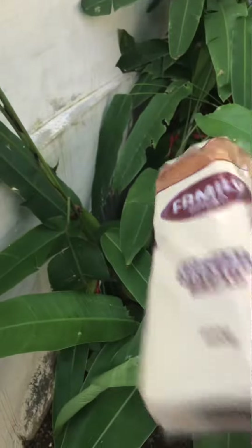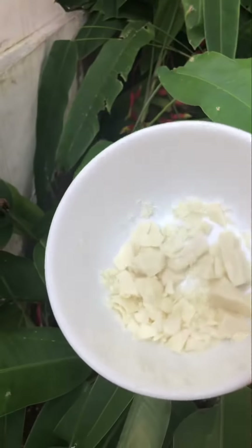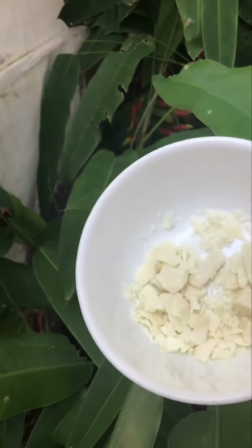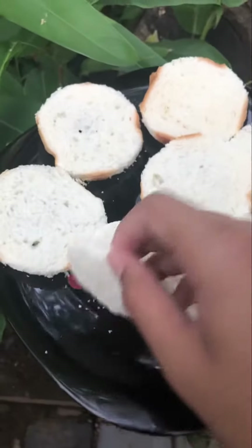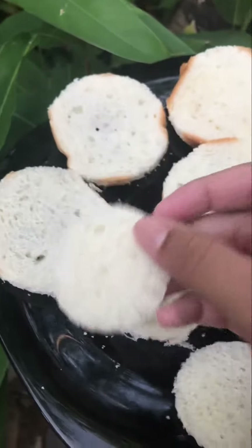I am going to add a bread. I am going to add a white chocolate. We are going to add our bread in round pieces. I am going to add 4 pieces of bread.